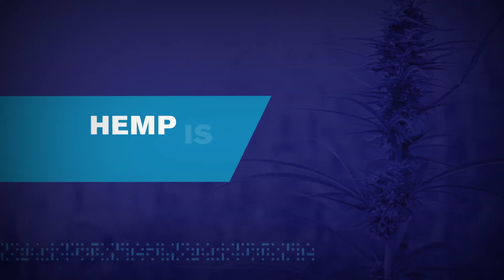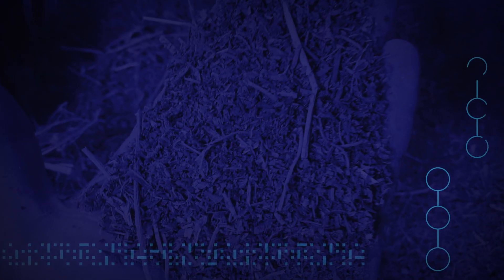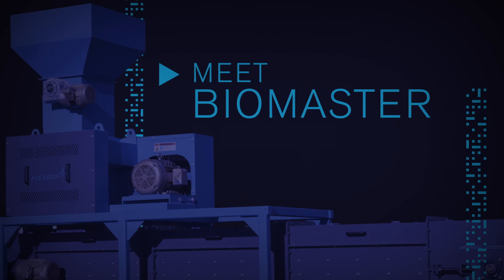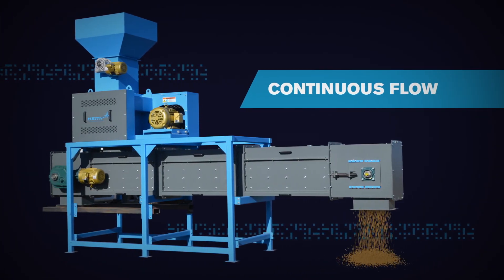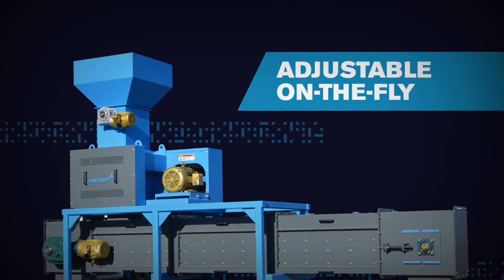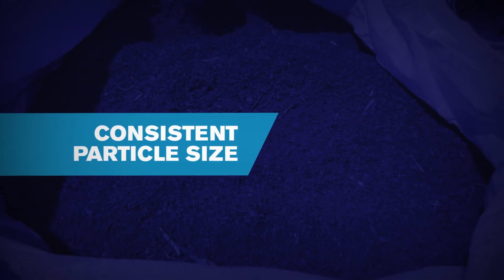It's no secret that hemp is tough — too much fiber will do that. So when it comes to separating that nasty fiber from all the goodness that is biomass, you need equipment that's even tougher. That's where we come in. Meet Biomaster. Biomaster is one tough SOB that provides continuous flow without clogging. We're talking up to 2,000 pounds per hour.